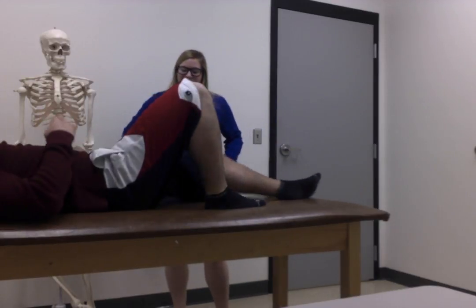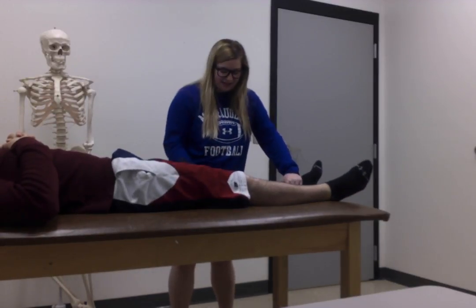Today we're going to be testing Steinmann's test and also McMurray's. We're going to have our patient lay supine on the table. These are both tests for meniscus tear.